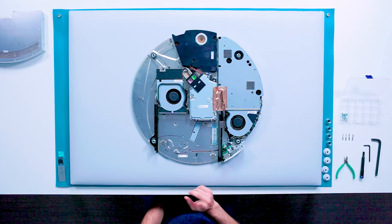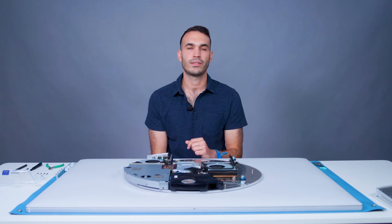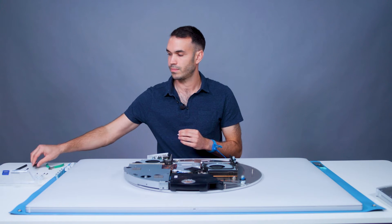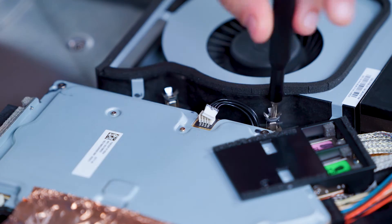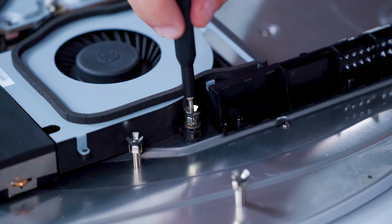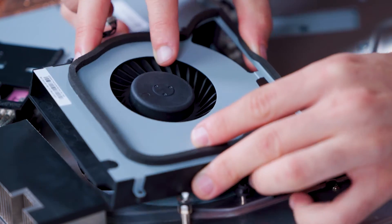I'll note that the components at this point are all modular. We'll start with the compute module fan. We will remove the fan cable from the video board, then use a T10 driver to remove three screws. The fan can now be removed by pulling upward.